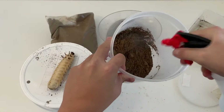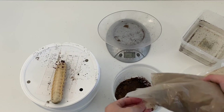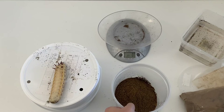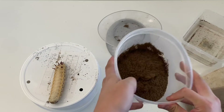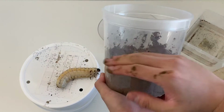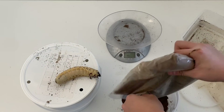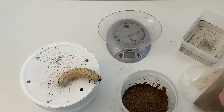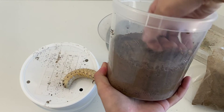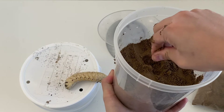After you add some moisture, just keep adding more pupation substrate. For the bottom part of the substrate, it's best to make sure it is pressed down — you want to make the larva feel like it's deep down there, so just press it like that.